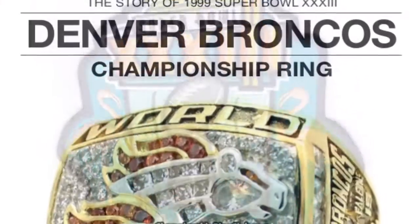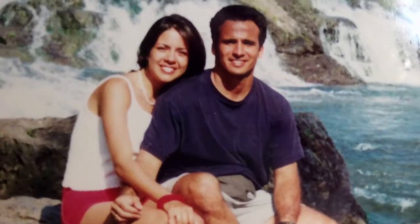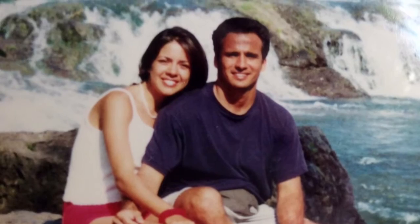The first and only time the Falcons played in a Super Bowl was in 1999 and they didn't win. And that was the year my husband and I moved to the U.S.